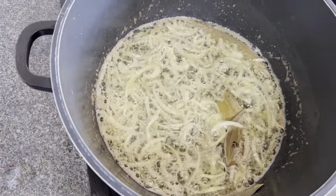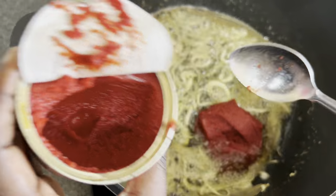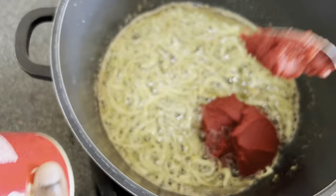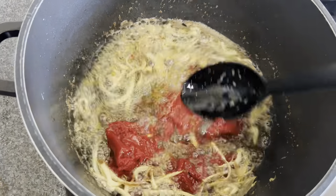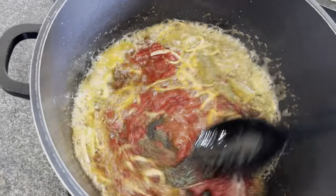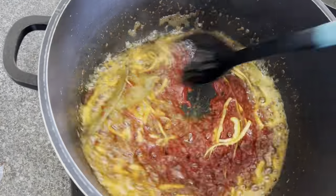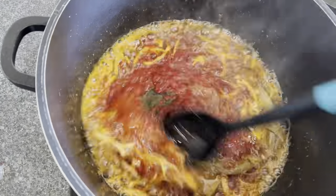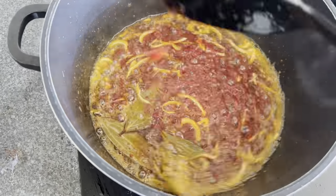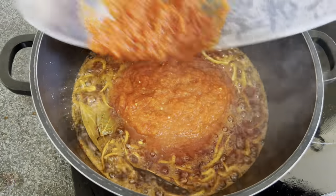Now we add the tomato paste. I use this particular brand because it gives the dish a great redness, but you can use any of your choice. We fry the tomato paste first — similar to how you cook jollof rice — for about 5 minutes until it starts to bubble. You stir it for about 5 minutes before introducing the blended pepper we boiled earlier. You can see the bubbles forming.